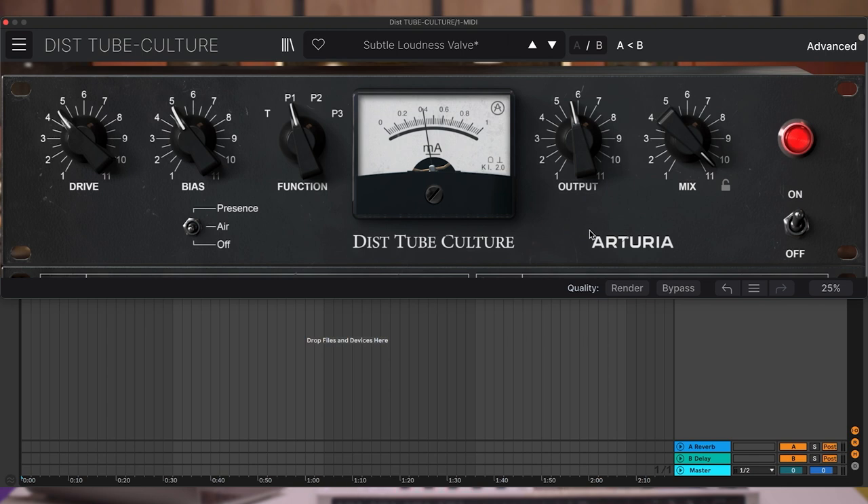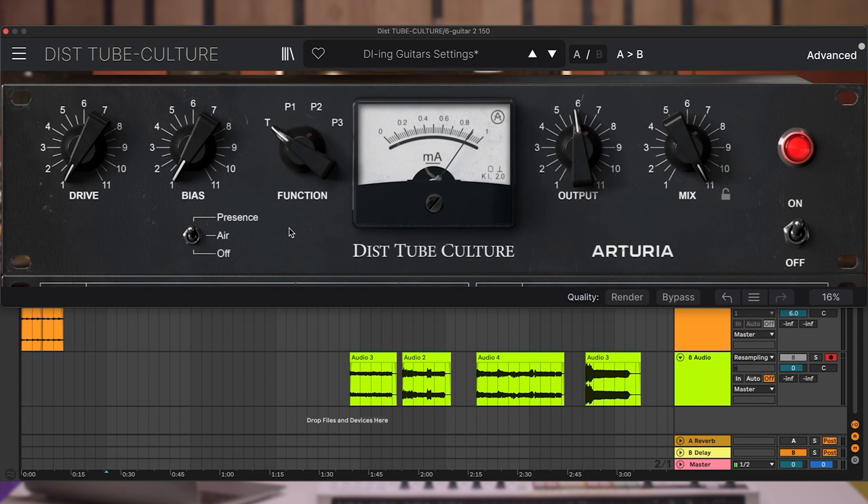Drive control defines how much distortion is applied to the original signal. Let's add it now and hear how it changes the tone of the instruments. First off, guitar.